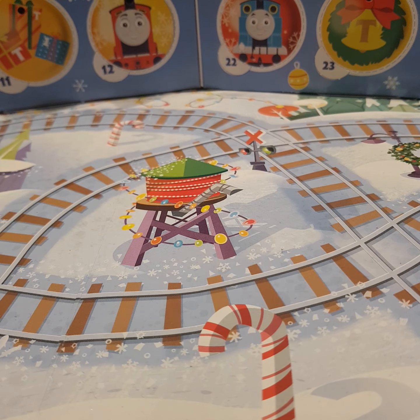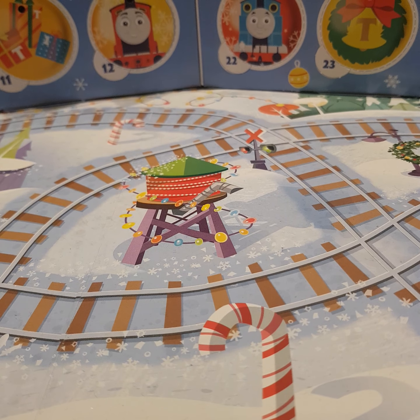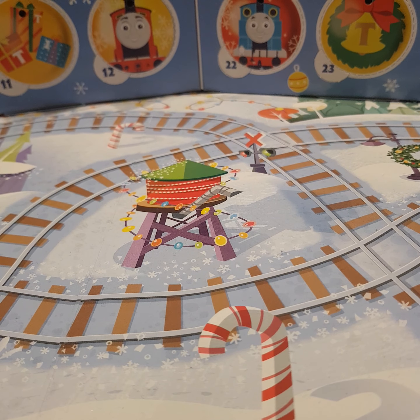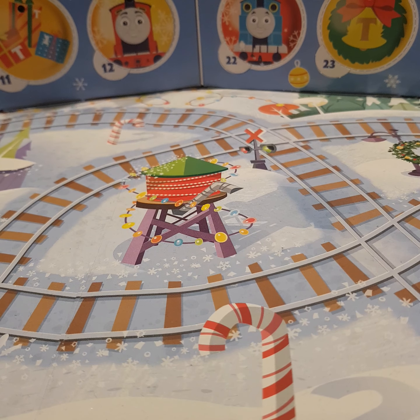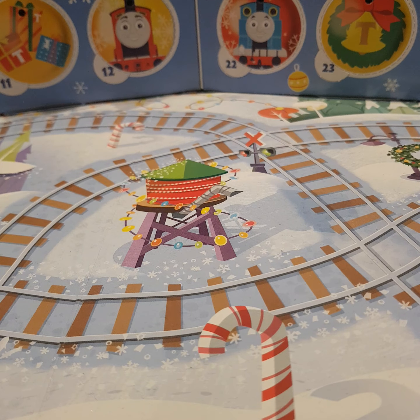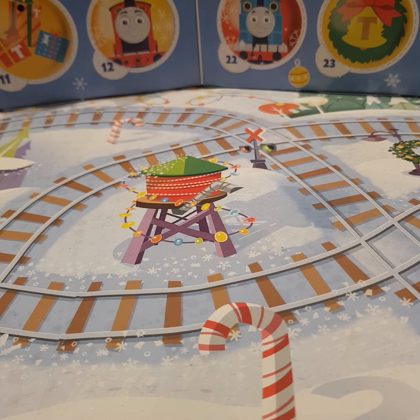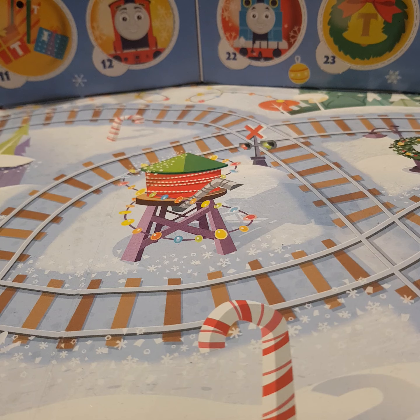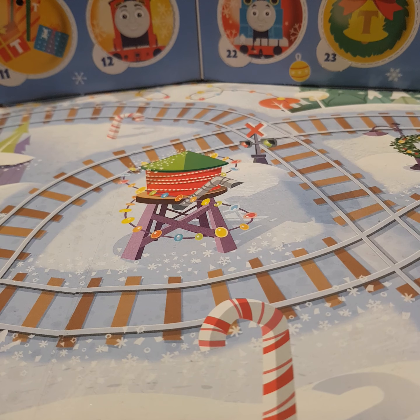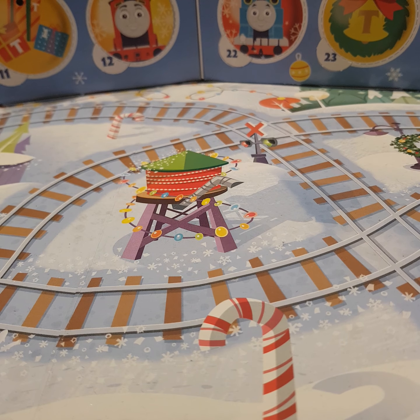Thank you, thank you, thank you! Hello and welcome — you're watching another episode of Mini Advent Calendar Reviews with Harrison. We are on Day 7 now. Not long to go until my birthday! I wonder which mini I'm going to get on the day of my official birthday. But speaking of minis, today's mini is coming round the bend.